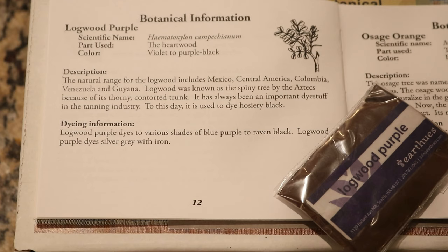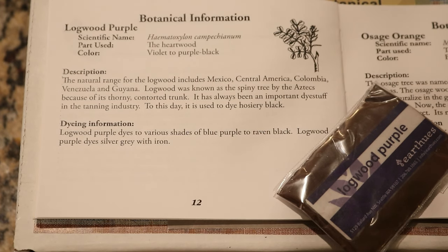Logwood also comes from the heartwood of a tree located in Mexico, Central America, and South America. I didn't know that it's still used today and it's still used to make black pantyhose — interesting! I'm really excited to play with this color because purple is my favorite, and this is a color that looking through natural dyeing books I have been really excited to play with for a long time.